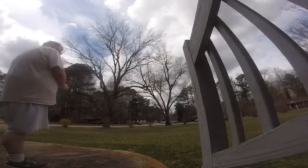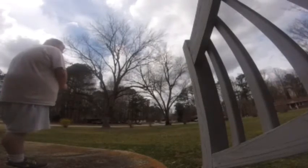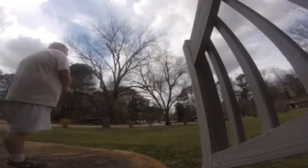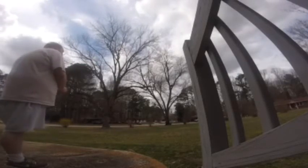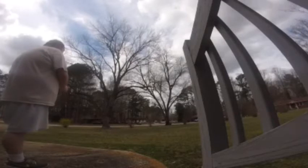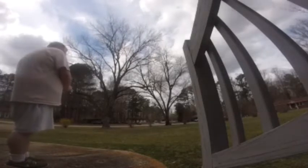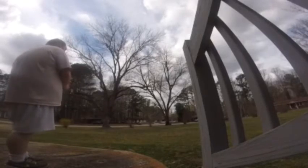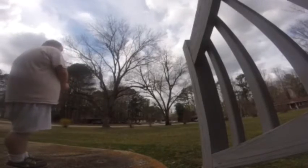I set it on high speed right now. I put the drone on high speed. It holds it — trying to hold it still inside a normal range.